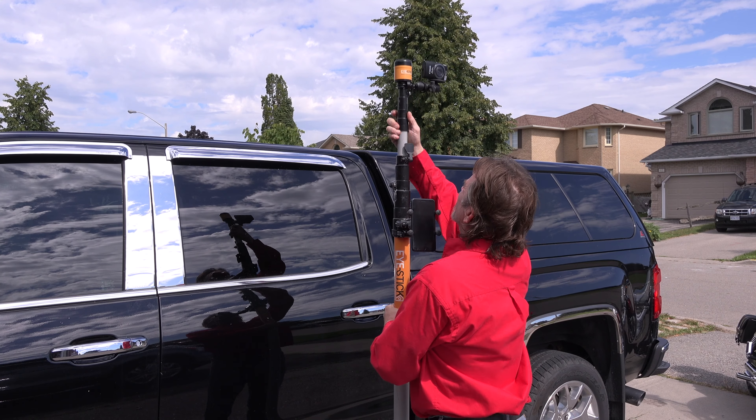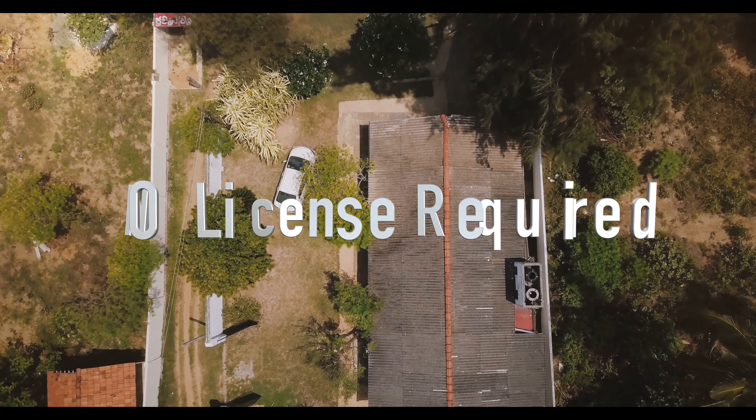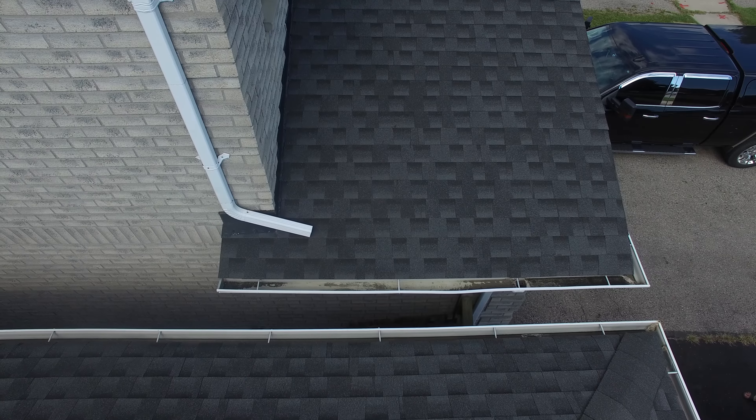The iStick is non-conductive, extendable, and very easy to use. It saves you from requiring a drone license, ladder falls, and entering confined spaces that pose a threat to your safety. Use it to inspect roofs,